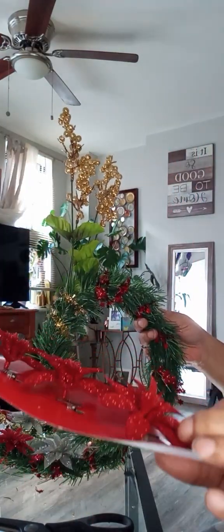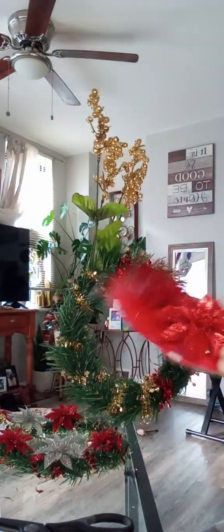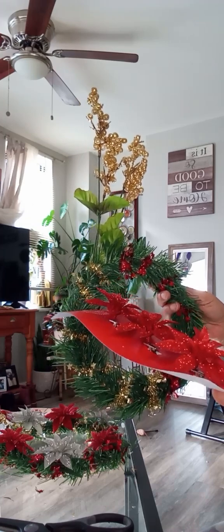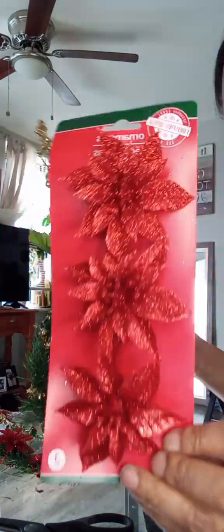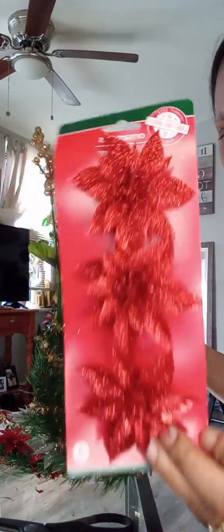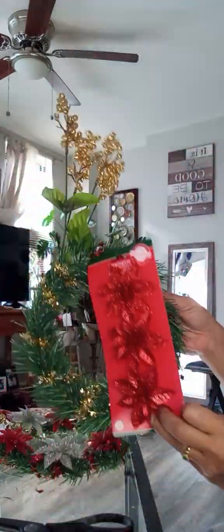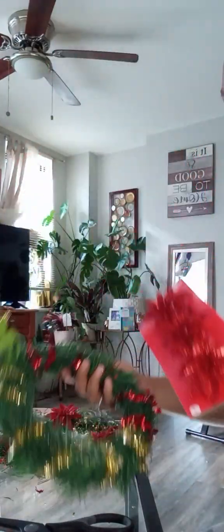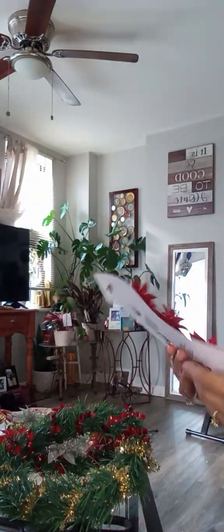They kind of look like — what is the name of those plants? My grandmother used to get them all the time. Poinsettias. They kind of look like leaves from poinsettias, but they're bows on the back. They have little clips — I would actually wear these in my hair, they are cute. But these are for this; we're going to put these on. I have red and silver.